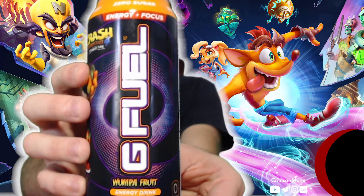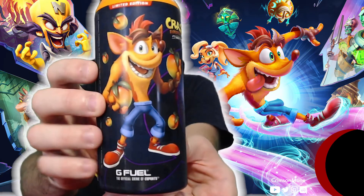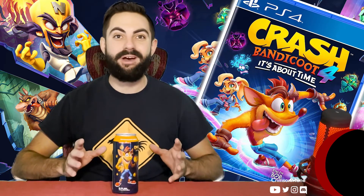Here is the limited edition can design with a black and purple swirl behind the G Fuel logo, and on the side of the can we have none other than Crash Bandicoot himself. This limited edition Wumpa Fruit flavor is inspired by and partnered with Crash Bandicoot 4: It's About Time.